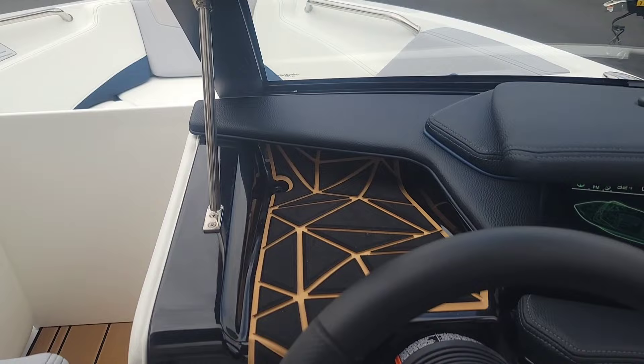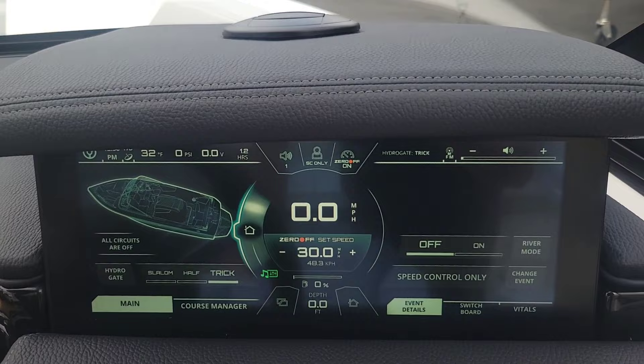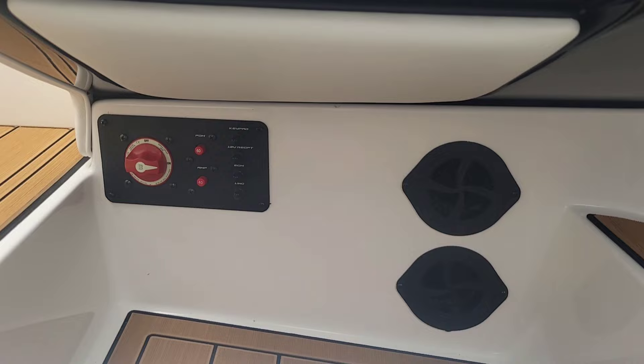Great looking dash. Got that 12.4-inch Link panel display screen. We did opt for the Houdry defroster option, and got that battery switch underneath there.